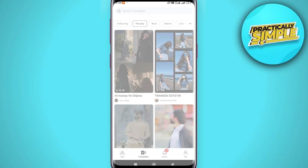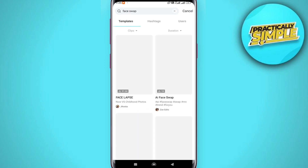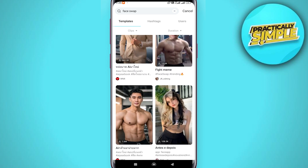Go to Search for Template and search for 'face swap'. That's going to load a bunch of different templates where you can swap your face. Now some of these are going to be a bit dodgy and are not really going to work.